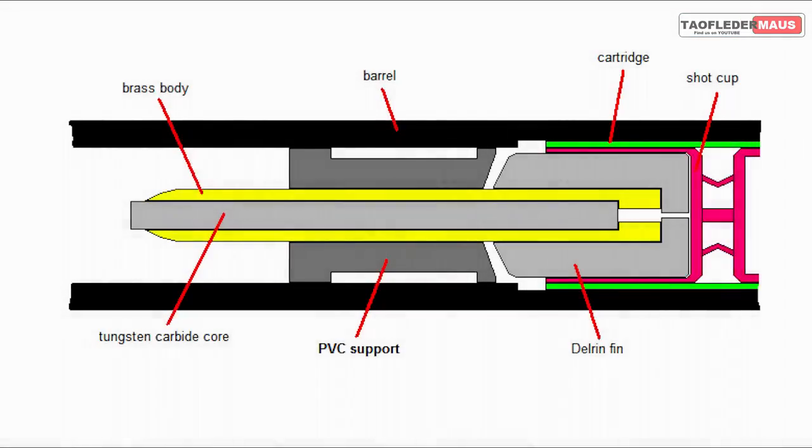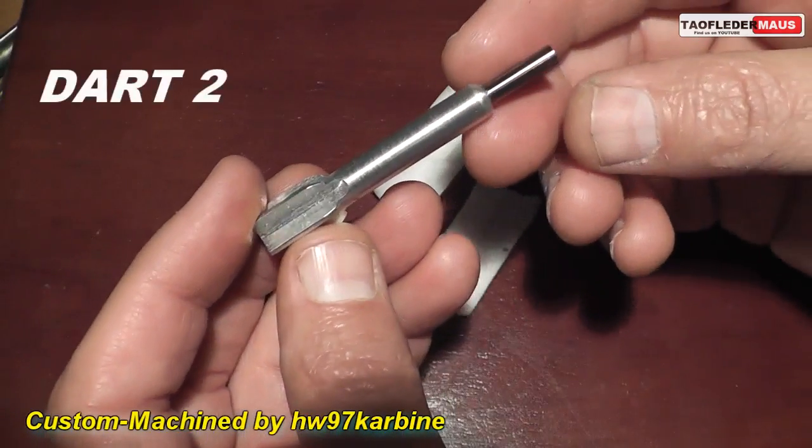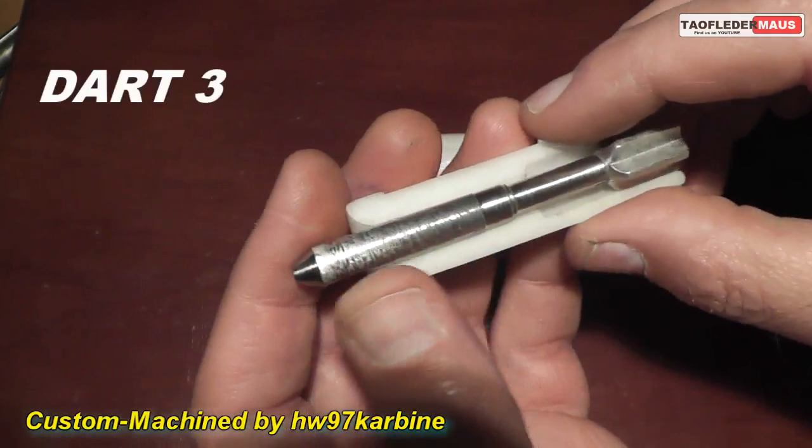A proper dart is one designed and built to be shot out of a shotgun. It has to be strong enough to survive being shot, it has to have good support against the shot cup, and it has to sit straight in the barrel so it'll fly straight using either a sleeve or a sabot. The amount of work put into these darts is impressive — a lot of thinking, planning, and design.